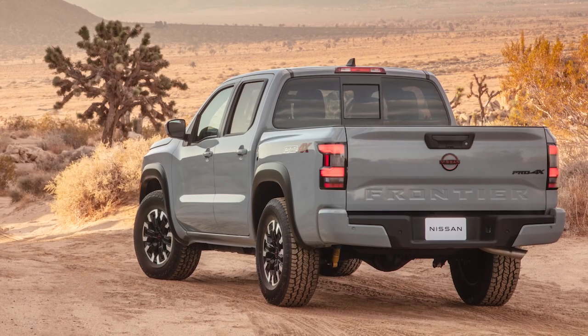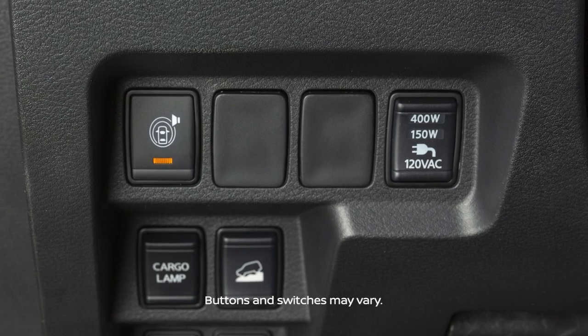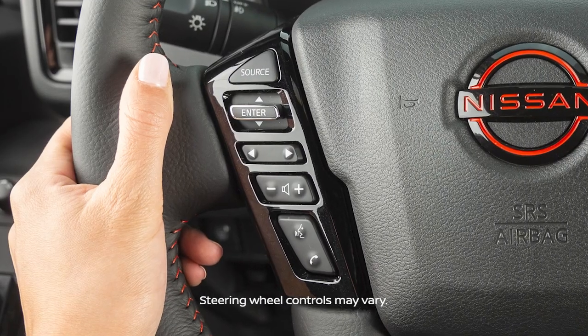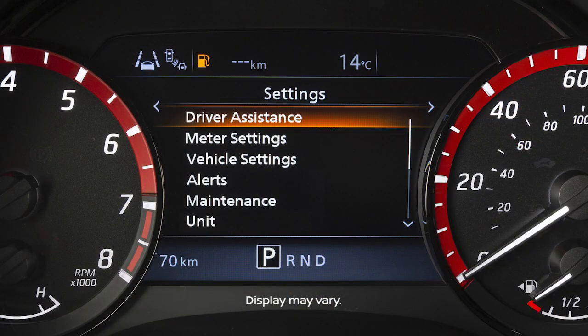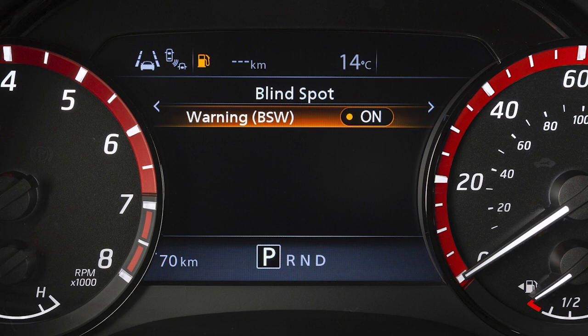There may be instances when you want to turn the blind spot warning system off. To turn the BSW system on or off, push this switch. To enable or disable the system, use these controls to select Settings, Driver Assistance, Blind Spot, then Warning BSW to toggle the system on or off.